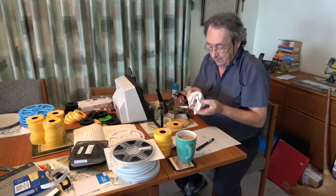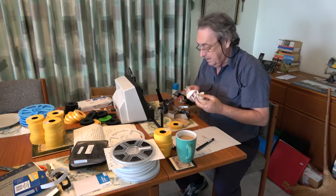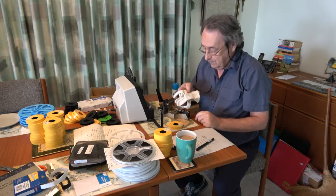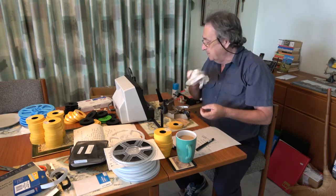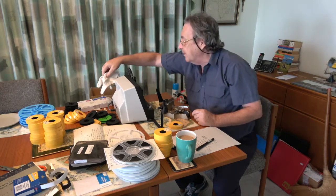If you're worried about getting dirt or fingerprints on the picture, you could use white gloves for these. I mean, it's 1974 stock — I'm not going to bother.